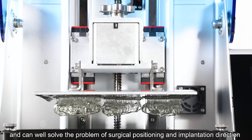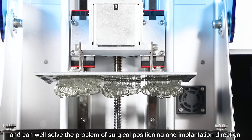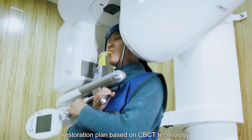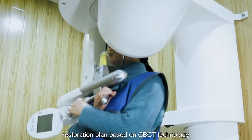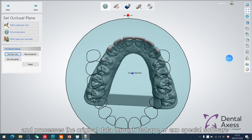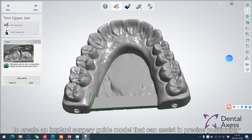First, the dentist designs the implant restoration plan based on CBCT technology and processes the original data through 3Shape or exocad special software to create an implant surgery guide model that can assist in precise positioning.